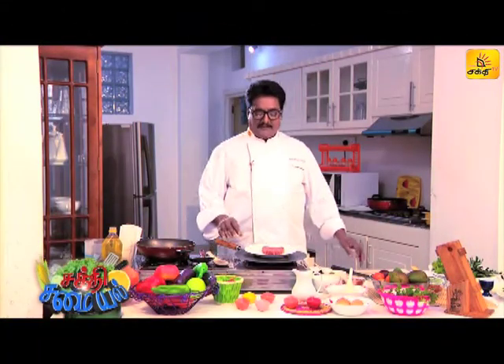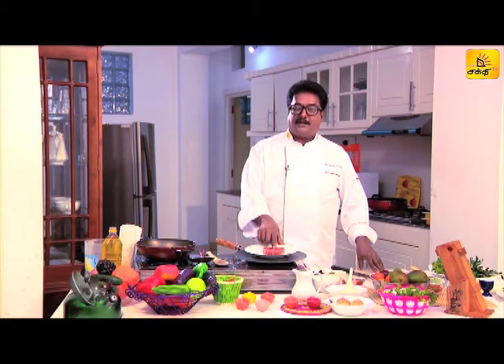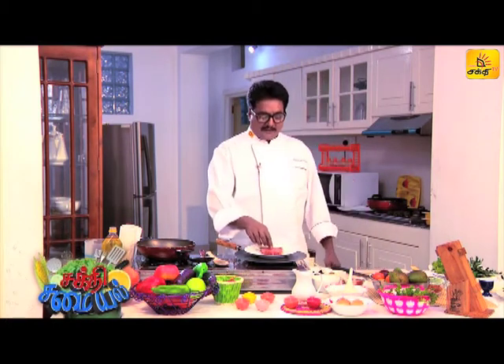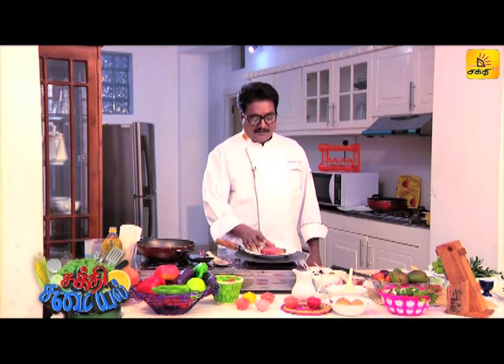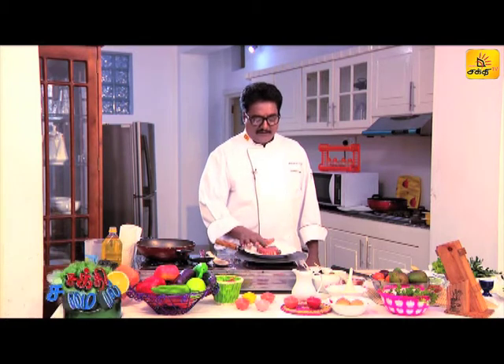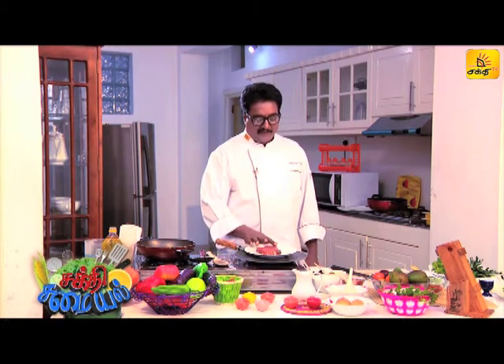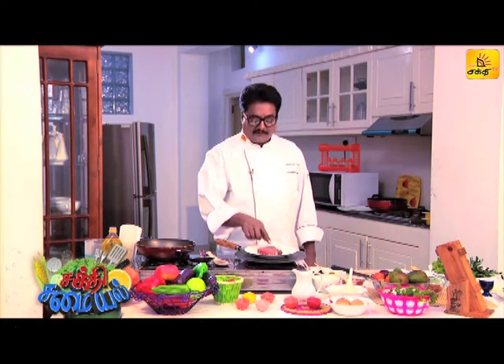My name is Sathya TV. I'm going to show you a dish called Fried Fish Masala, also known as Tamil Masala Meen. Fried fish is quite often found in Western Mura. This is season 10.